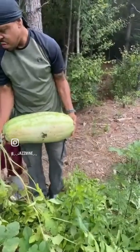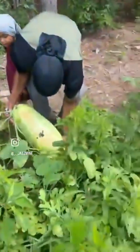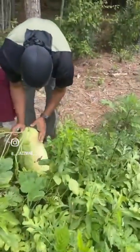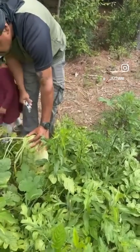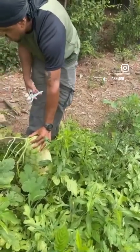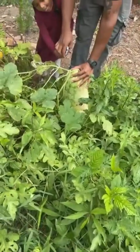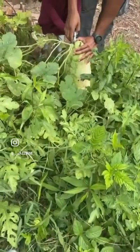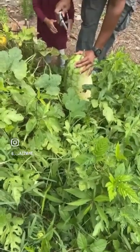You think it's good to go? We got some squash over here too — might give it a day or two at home. Awesome, Yana, you want to do the cutting? You've been waiting for that watermelon, girl. You did it! Can you lift it?